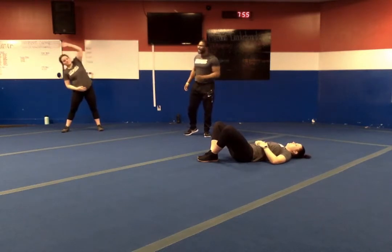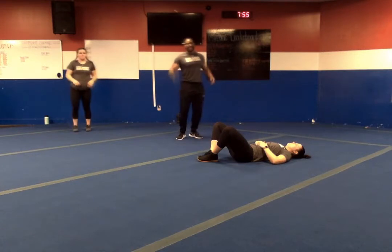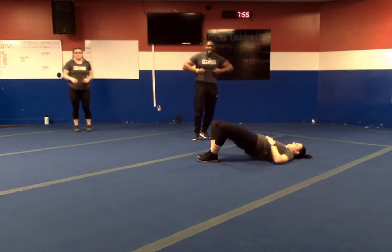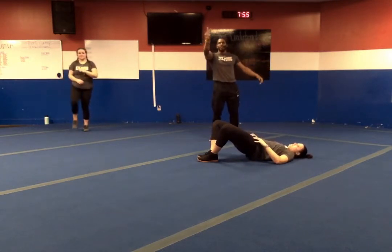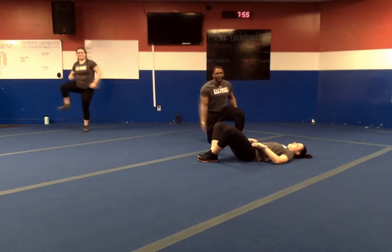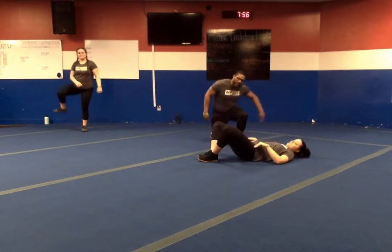Exercise number five — we've got our clamshell glute bridge. Low back into the ground, feet are flat, knees are out. We're going up, hold for two, down for four. Back up, hold for two, down for four. That is what we've got for exercise number five.